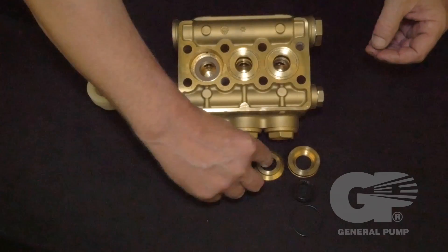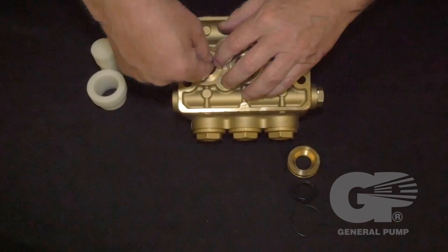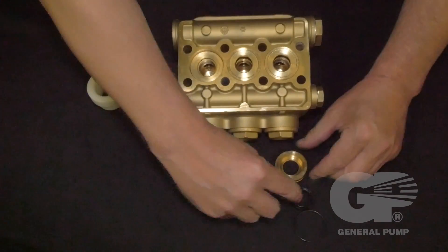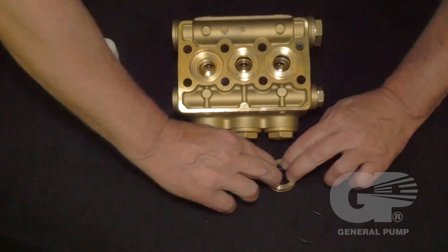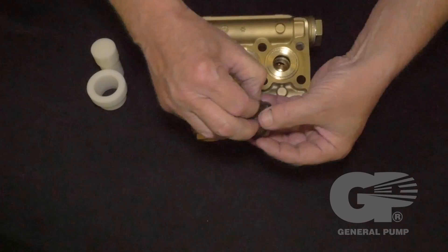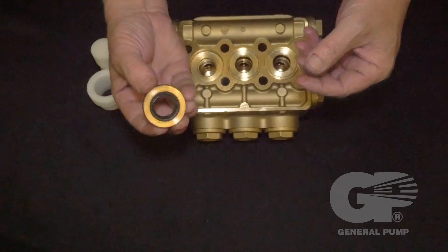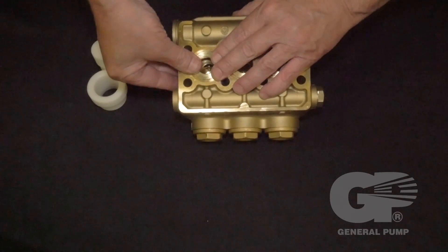Insert the intermediate ring. Assemble the retainer with the low pressure seal and an o-ring, and insert it into the cylinder. Apply just enough force to snap into place.